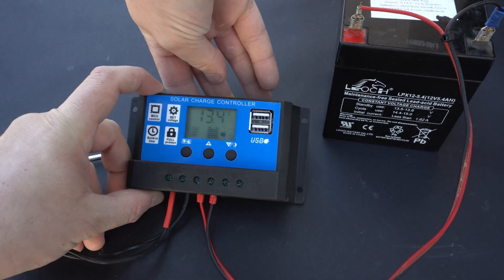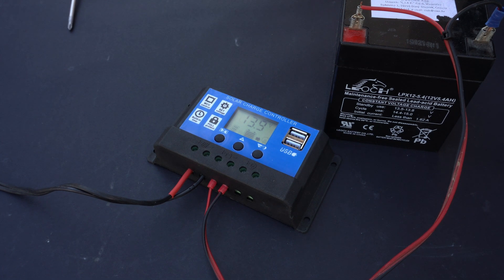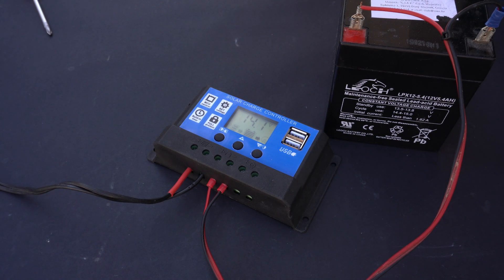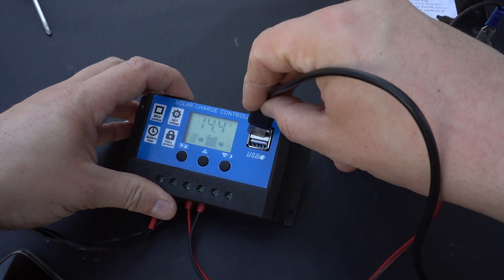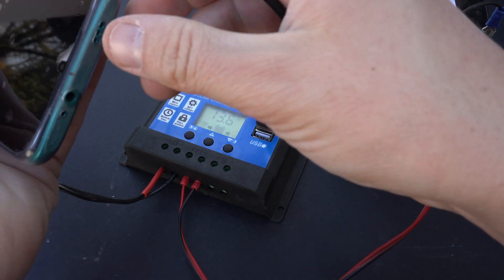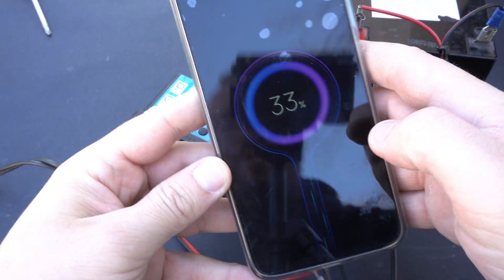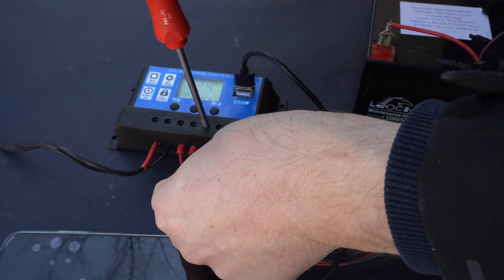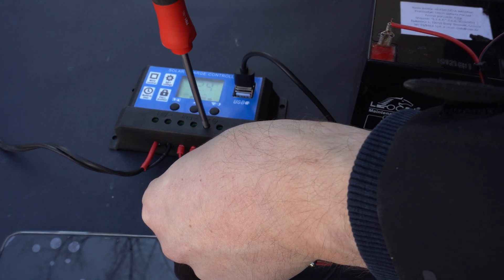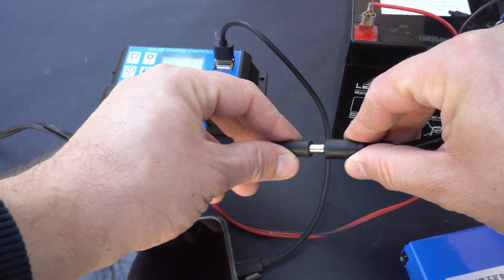These solar controllers will not give you information on how many amps are going into the battery. They are really simple but they work very fine — they will keep your battery always charged. On the solar charger there are also two USB ports, and I am planning to use these ports to charge my phone and other devices. You can see that my phone is charging. I can also use the load terminals and connect this 12V lithium battery, so this battery will also be recharged.